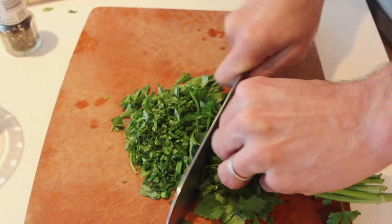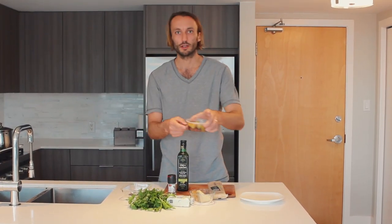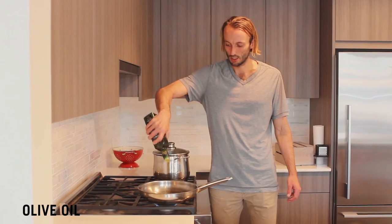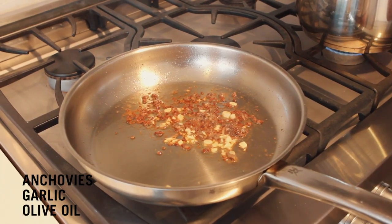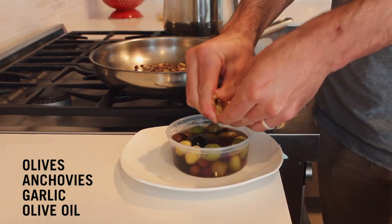We're going to go with anchovies, a little parsley action, butter — shout out to Emerald Grasslands, best butter in Canada — linguine, and some really nice olives we picked up. With the olives, we're just going to crack these up and put them in the pan.